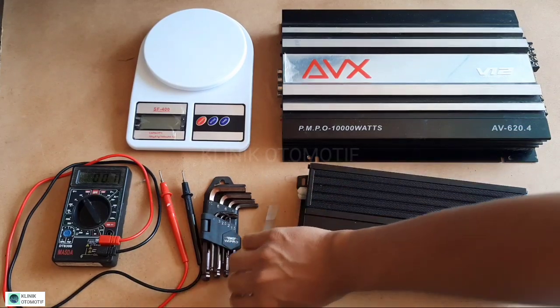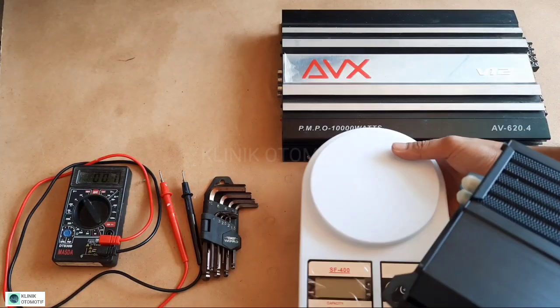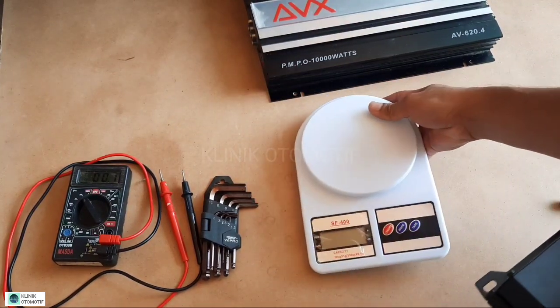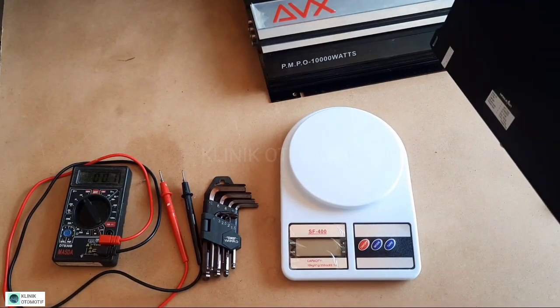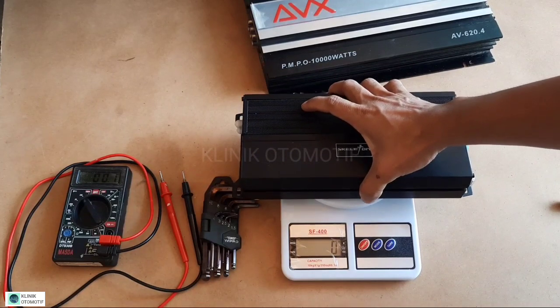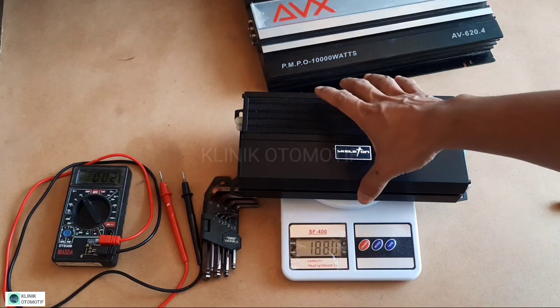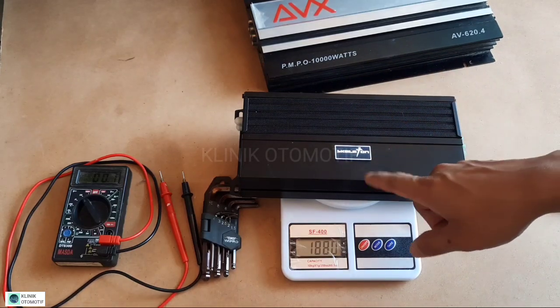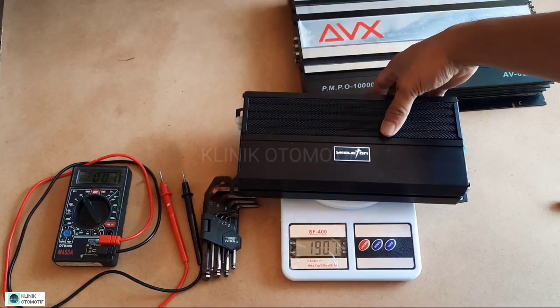Langsung saja kita bongkar. Tapi sebelum kita bongkar, kita timbang terlebih dahulu powernya. Di sini kita menggunakan timbangan makanan karena kita tidak memiliki timbangan untuk barang, jadi kita gunakan saja yang ada. Jadi beratnya 1878 gram atau 1,8 kilo.